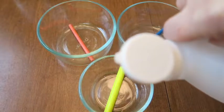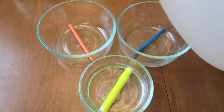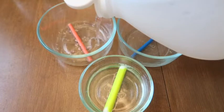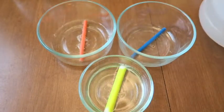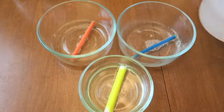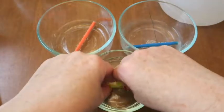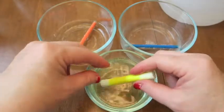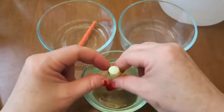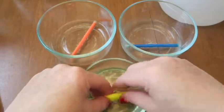Now we pour vinegar over the highlighters. We're going to completely cover our ink cartridges with vinegar — mine was the yellow one. Then we're going to squeeze the ink out. Your fingers might get stinky from the vinegar, but go ahead and squeeze the ink out.